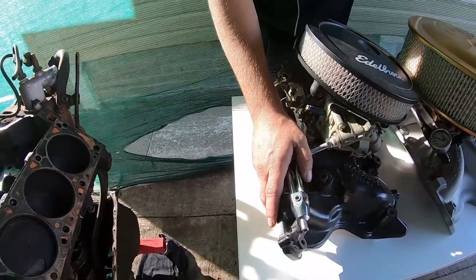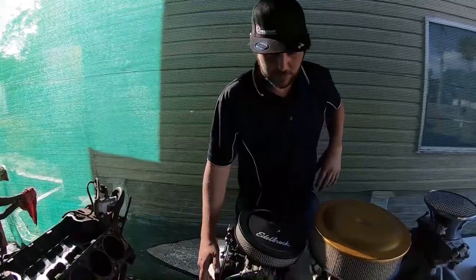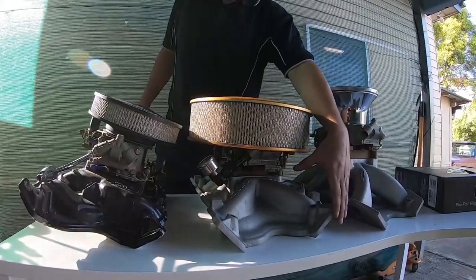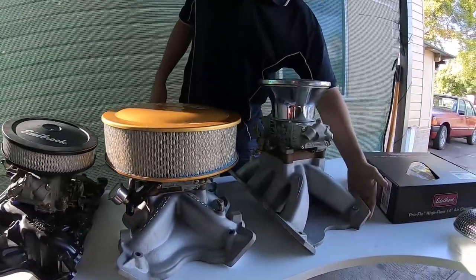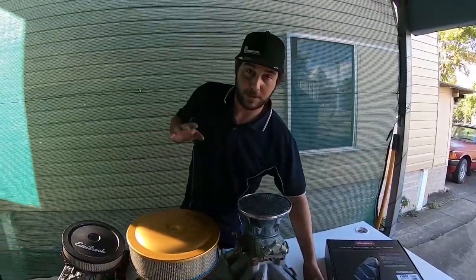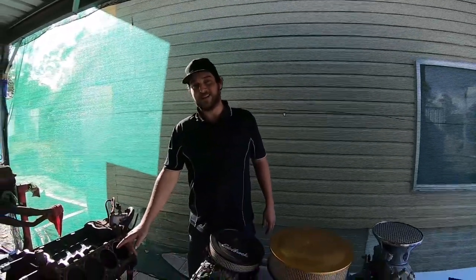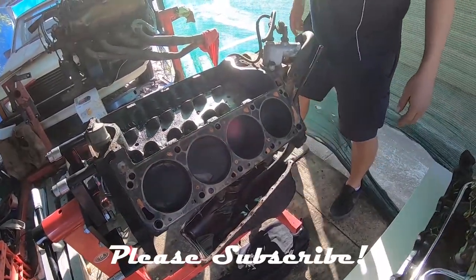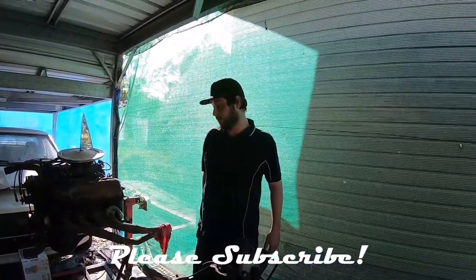Thanks for watching — let's do a quick recap. Dual-plane 2V: good for 1,000 to 5,500 RPM, around 400 horsepower or so. When you're putting a bigger cam in, you're shifting to 1,500 to 6,500–7,000 RPM with the single-plane 2V. The high-rise is where the big revs come out — you're going to be revving 3,000 to 8,000 when you're going and you don't want to stop. Make sure you check out some of my other stuff. This is a NASCAR block I'm going to be cleaning up for one of my builds — I'll probably show you a bit of work I do on here.